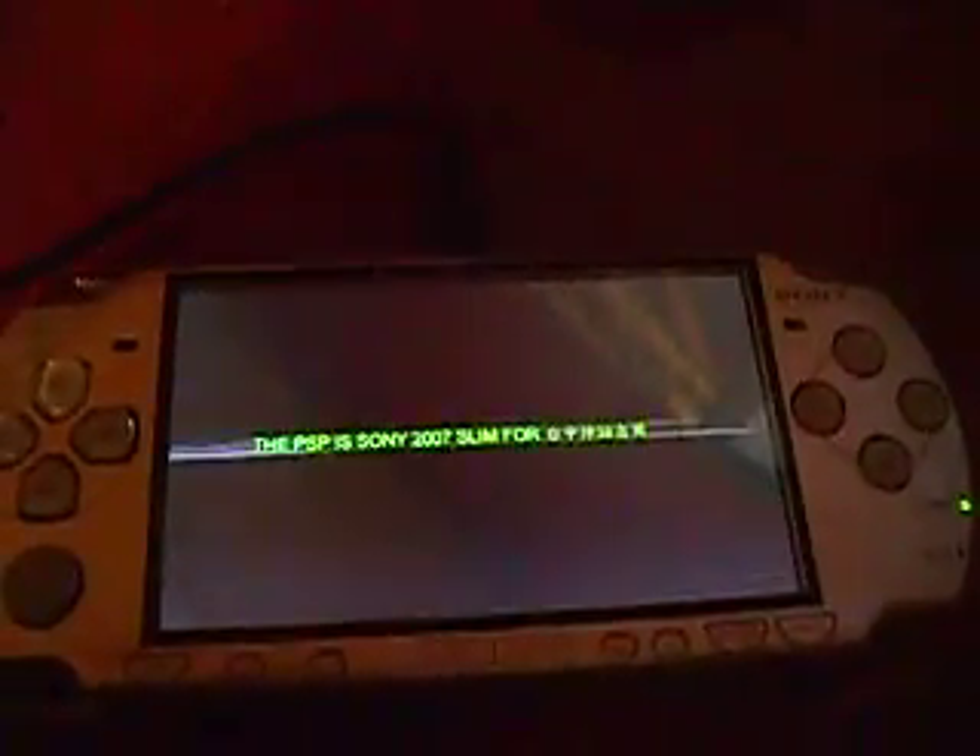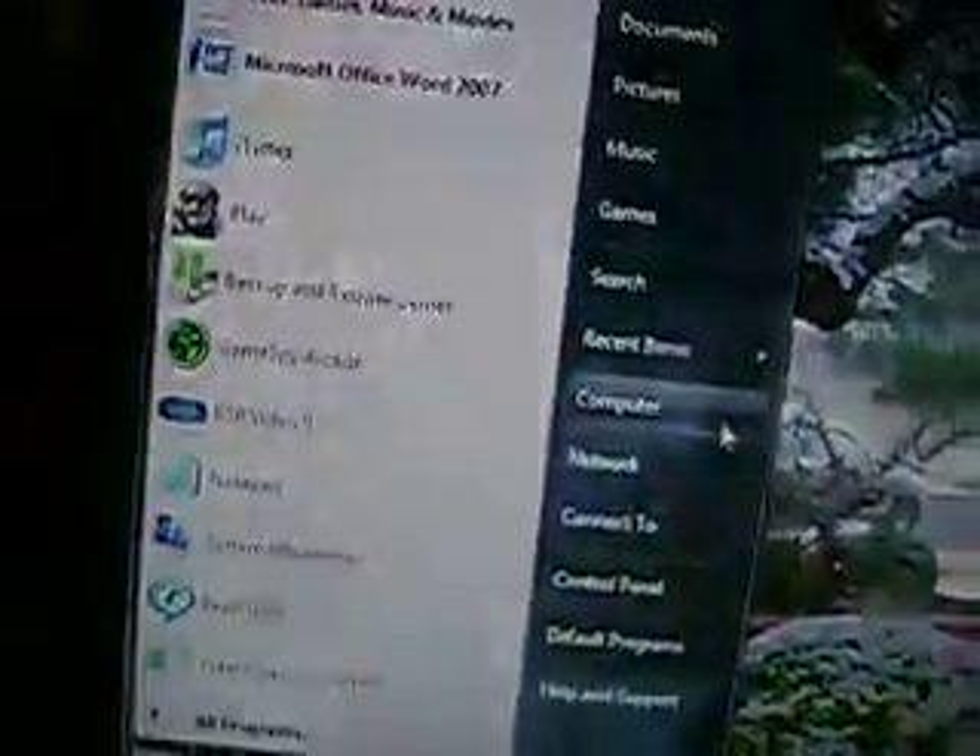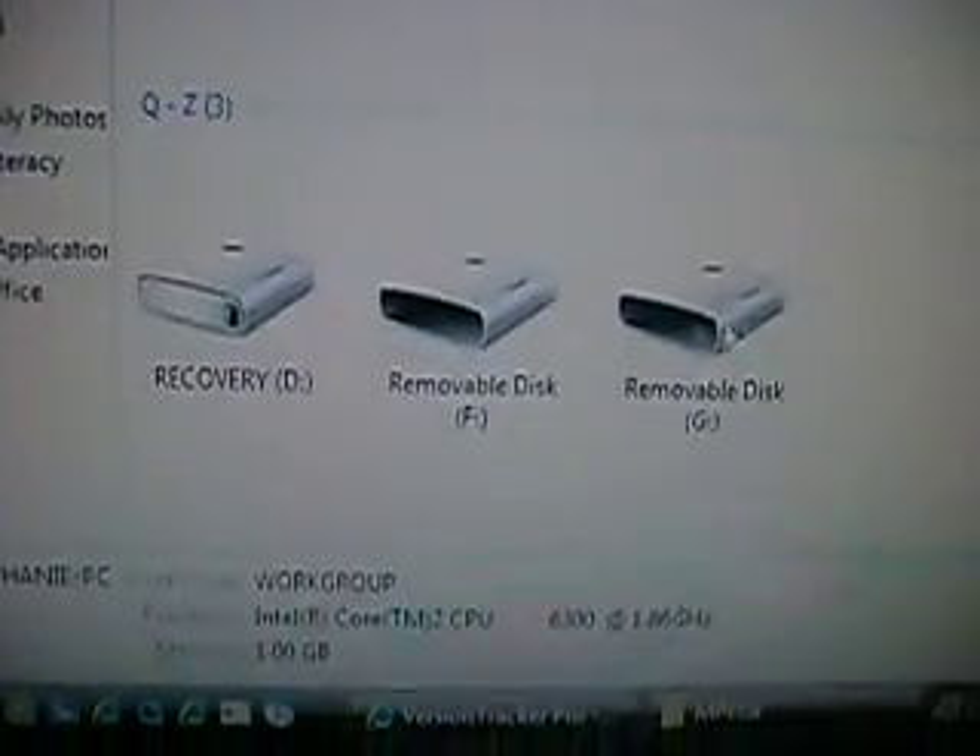Turn on your PSP and make sure your memory card is in. I just cleaned out my memory card — I bought a 1 gig one a couple days ago for hacking reasons so I can store more ISOs and homebrews. Go ahead and turn it on — no need for recovery mode or anything, this works regardless of what firmware you have. Go to USB Connection and press X. Once you're hooked up, go to My Computer, then your Removable Disk — mine is drive F.